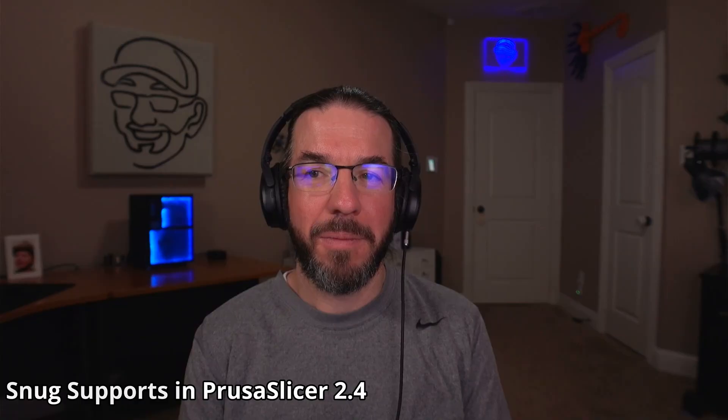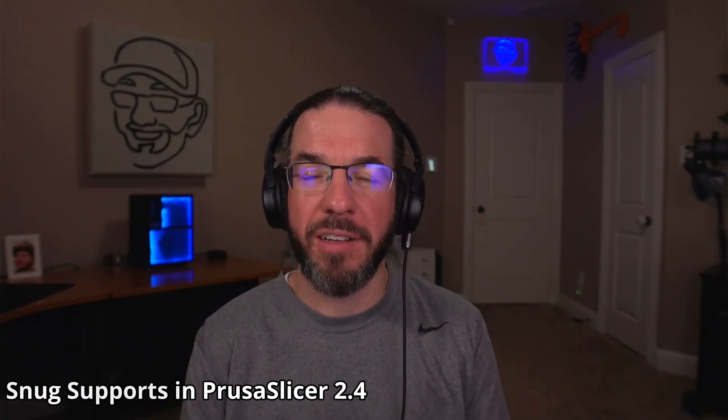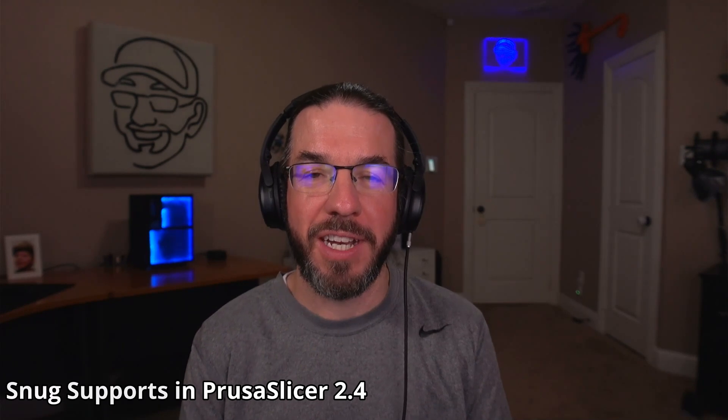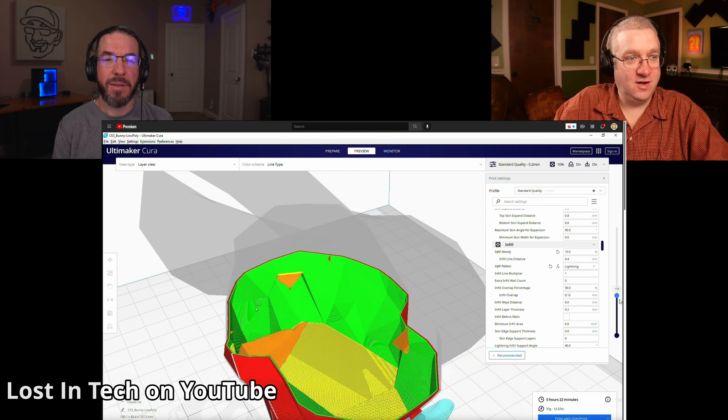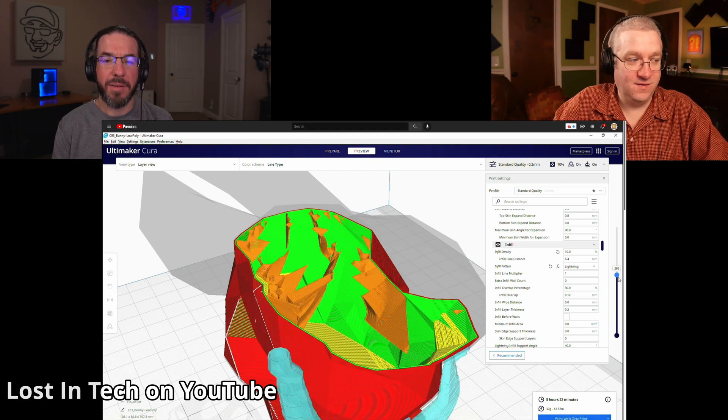It might be a particular shape of print that will be better like this. My rule on 3D printing is: look at the amount of supports it needs and see if I can get away with not printing them at all. Can I turn this over? Can I cut it in half? In the same vein, I saw on Lost in Tech's YouTube channel not too many weeks ago — sometime in December — Kira has this new thing called Lightning Infill.